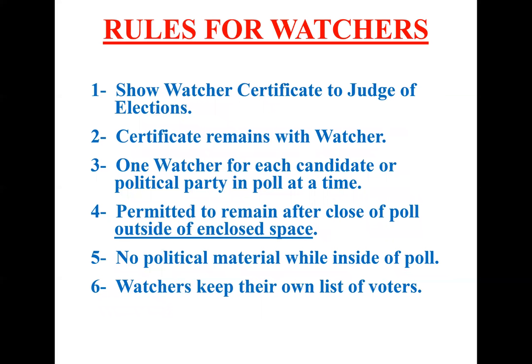Watchers. The only people allowed in a polling place are election officials, individuals voting or waiting to vote, and watchers. A watcher must show the judge of election their watcher certificate, which can remain with the watcher at all times. There can only be one watcher for each candidate or political party at a time. No political material can be handed out to voters inside the poll. Watchers must keep their own list of voters. Although the watcher certificate may say a different precinct, as long as it's from Bucks County, they can watch in any poll throughout the county.